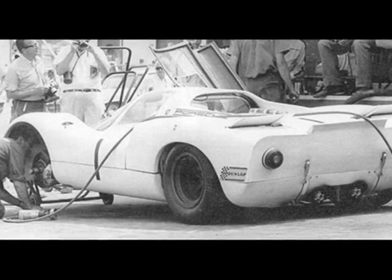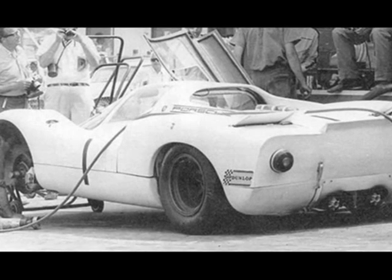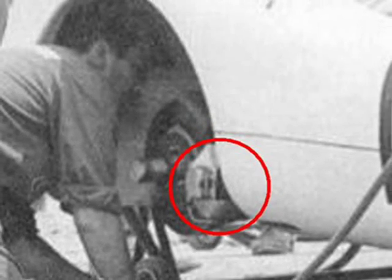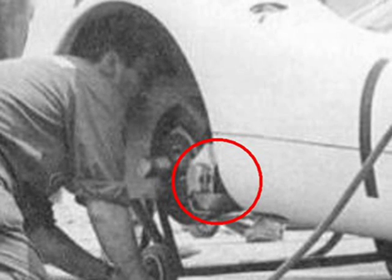Upon closer inspection of this 908 race by Mitter and Scarfiati at the 1000k at Nürburgring, you can actually see the Fersuch 908 caliper on the car. By zooming in on the worker in the front wheel well, we can see the latch on the nose of the caliper.